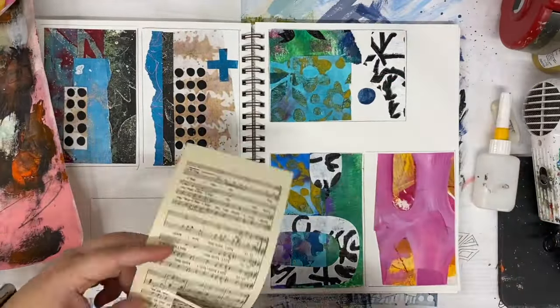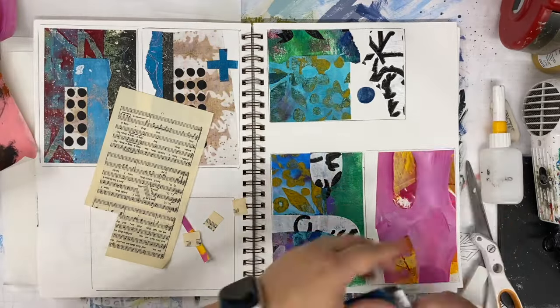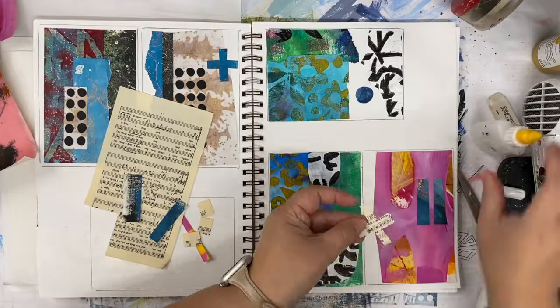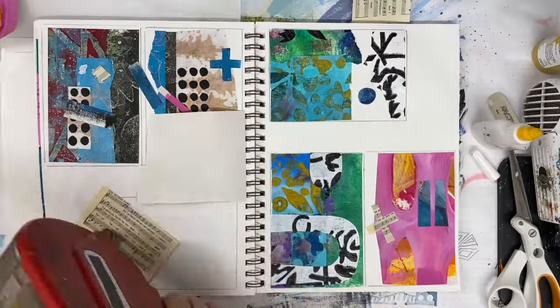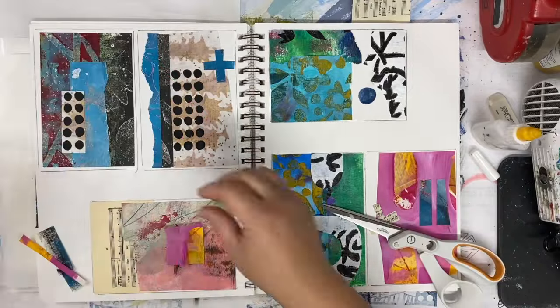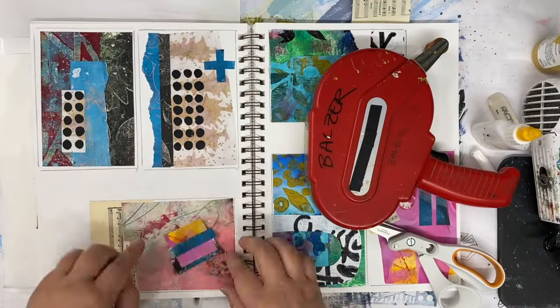So if you don't have a sketchbook, a studio notebook, whatever you want to call it, grab one. It doesn't have to be a fancy book. It can be a lined notebook from the convenience store or leftover pieces of paper if you don't have a notebook. The collage paper you have can be fancy, it can be simple, it can be found, it can be made.